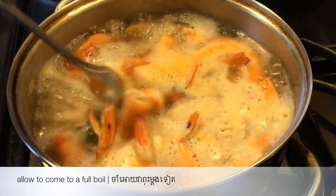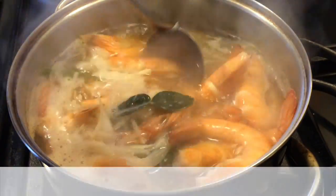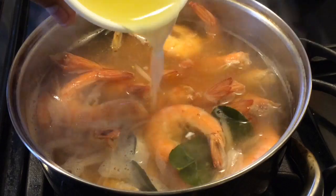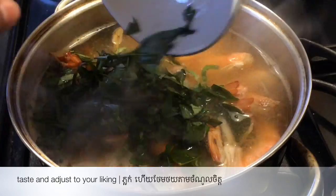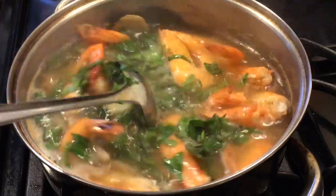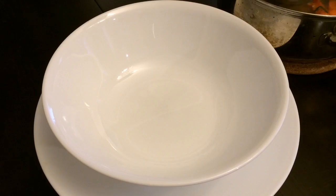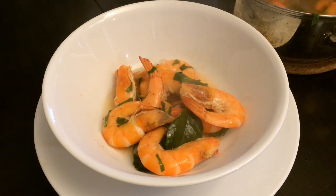Turn the heat off. Add the lime juice and chopped fresh herbs. Stir to combine, then taste and adjust to your liking. It should be a bit sour, followed by salty and a hint of sweet. To serve, ladle into a bowl and garnish with chilies and fresh basil. And that is it.